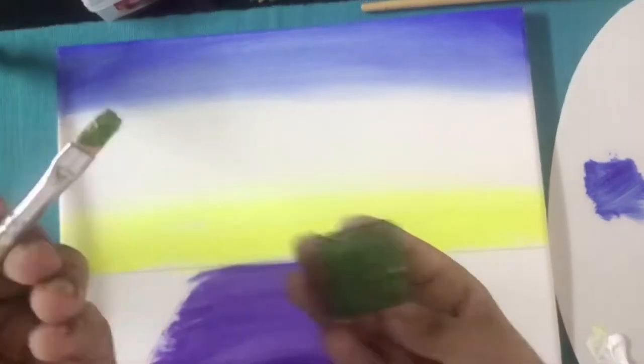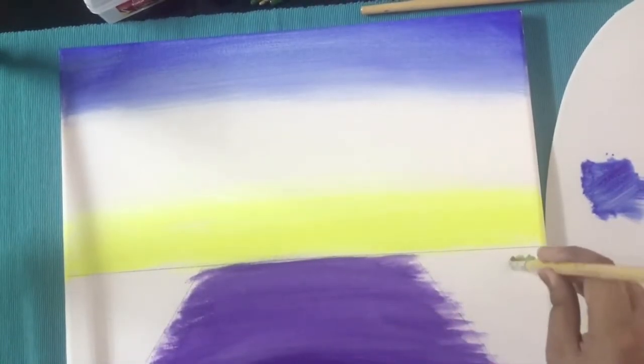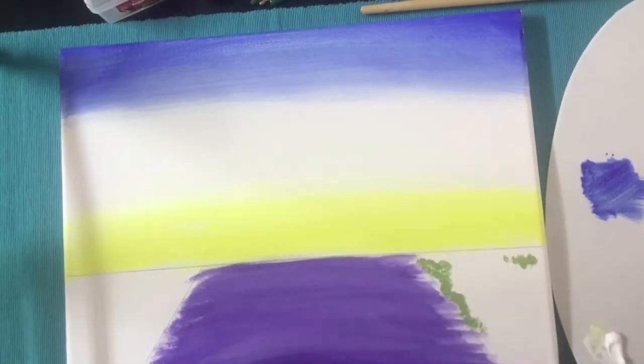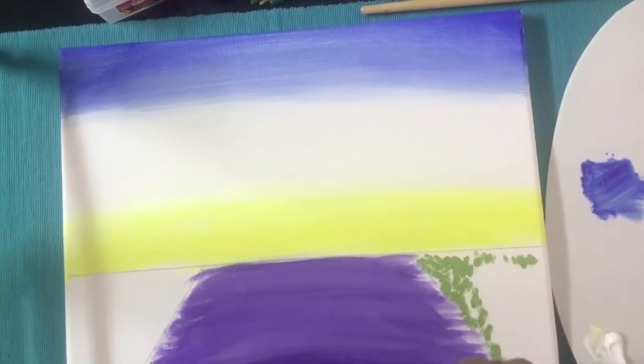After applying color, we need some green color. I have mixed a little bit of white into my green color as it's a bit darker. Then we need to apply this green color to the sides of the passage — on both sides we are applying this color.